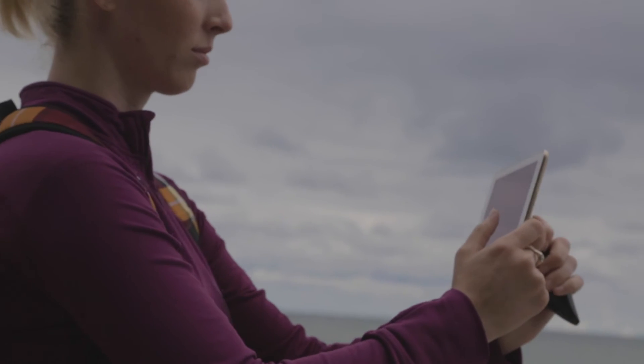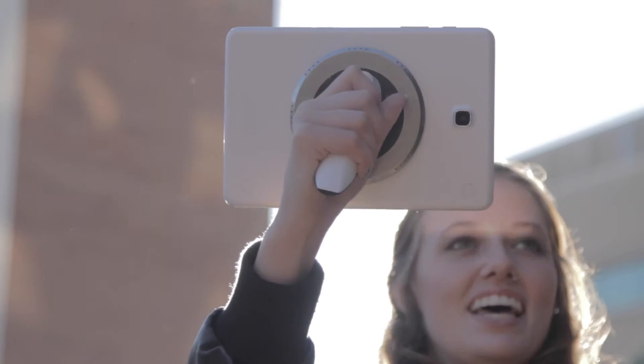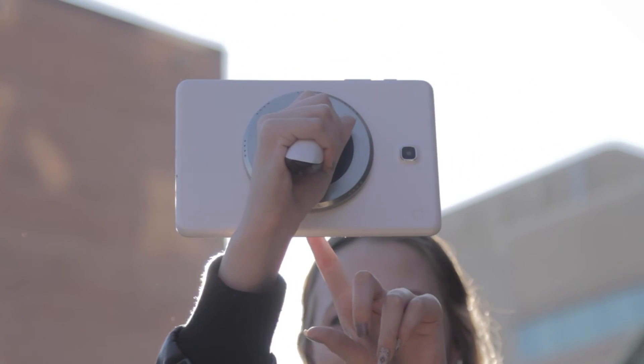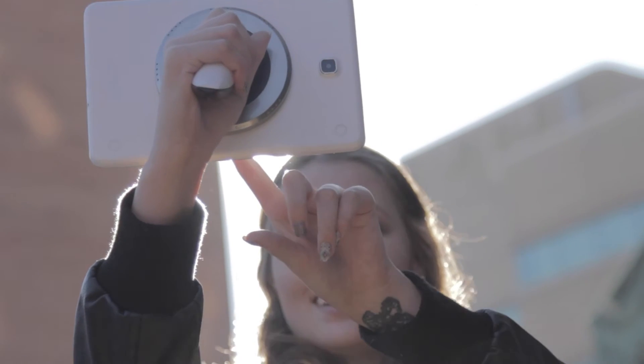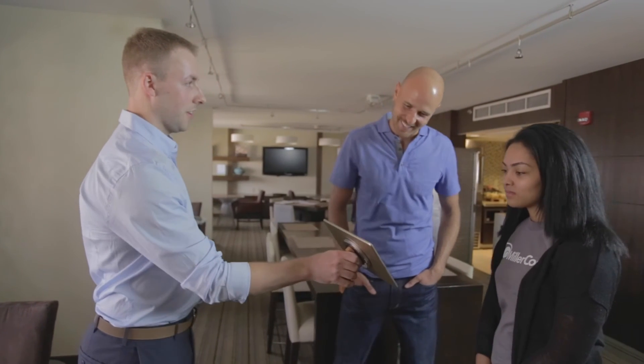Likewise, the tablet can be raised in a more comfortable position for single-handed photography and video recording. This alone has hundreds of practical applications. The seamless and secure transfer of the tablet from the right hand to the left is now made efficient.